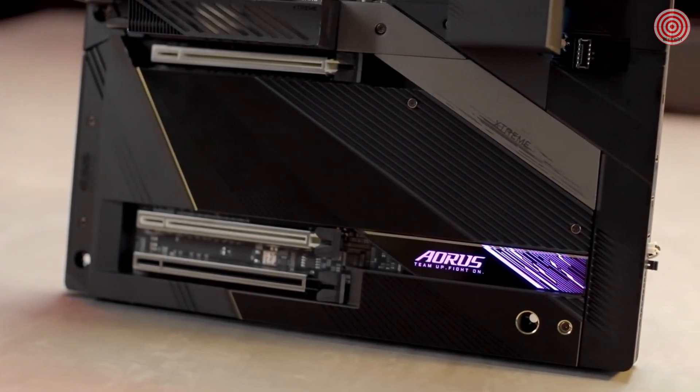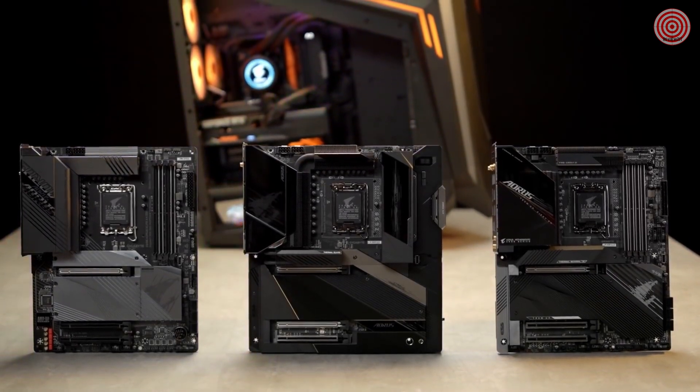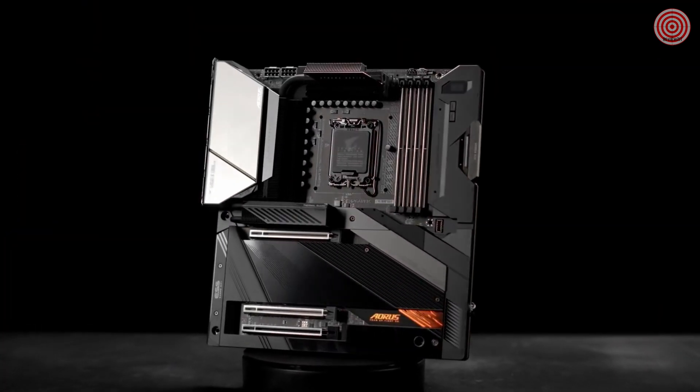If you're looking for a motherboard for maxing out your newly bought 12th gen processor, the Aorus Z690 motherboards are undoubtedly your best choice. Thank you for watching and we will see you next time.